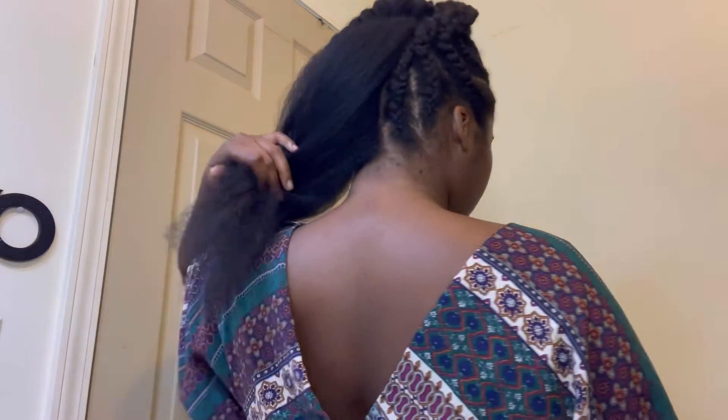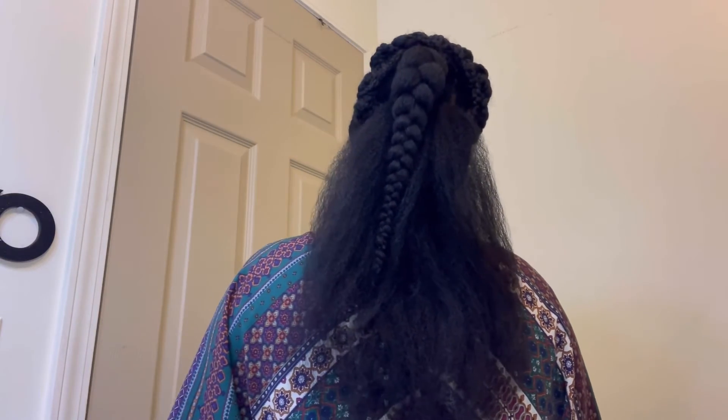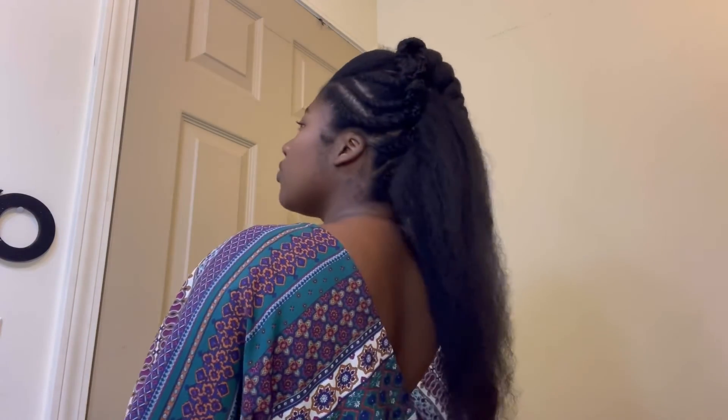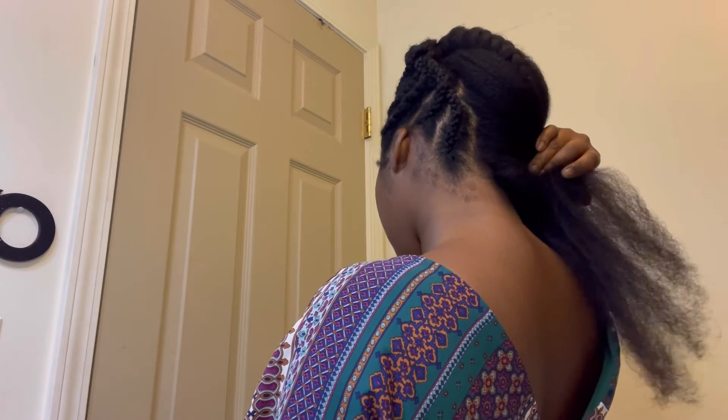This is the final result. I ended up putting a braid with my ponytail instead of letting it be out. I had something to do so I decided to leave my hair blown out like this, but you could do braids, twists, braid out, twist out, or straighten it — whatever you like. Have fun.